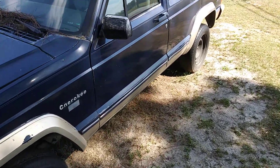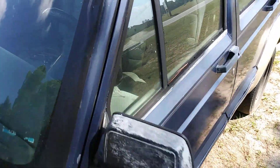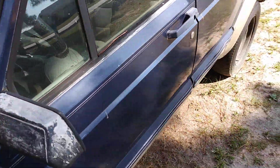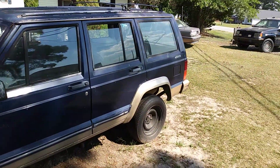Yo, what's up guys, ladies and gentlemen, I'm back again with another video. About to get my Jeep Cherokee here for a detail.